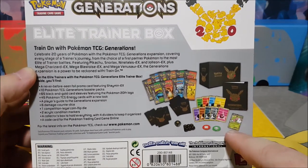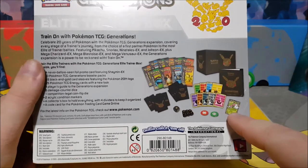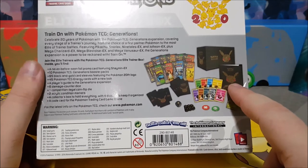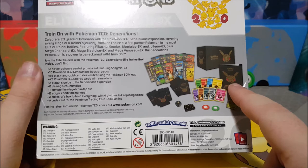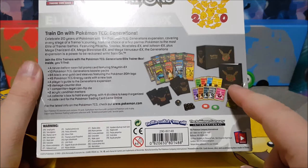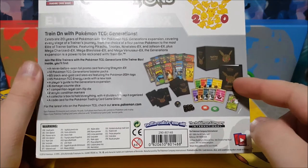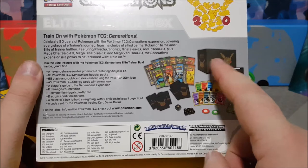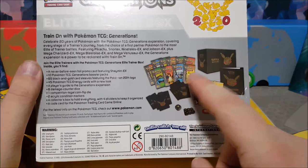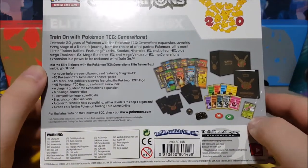There's a never-before-seen foil promo card featuring Shaman EX — I've been hunting a Shaman for a long time, so that's awesome. There's also a collector's box code, which looks like more of a binder than the little book I'm used to getting. And then it comes with ten Generations booster packs — that's a huge deal because apparently Generations cards go for a ton of money.